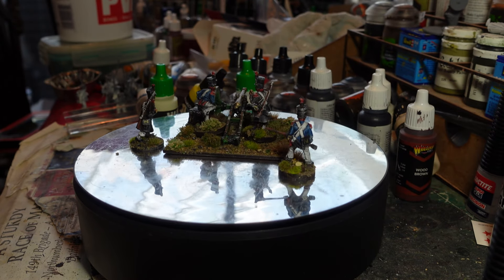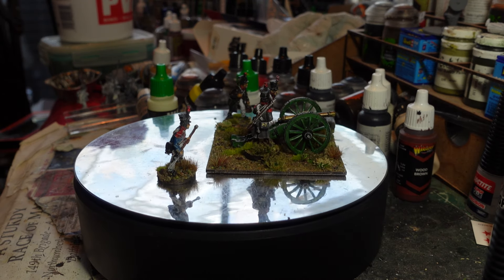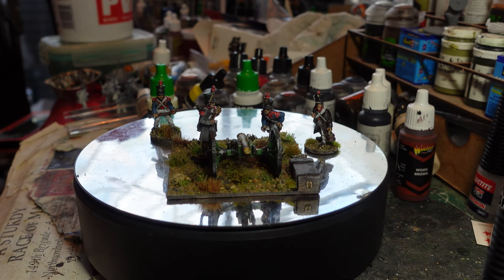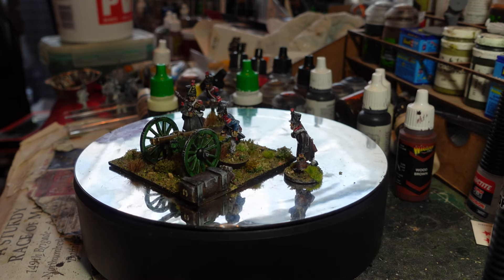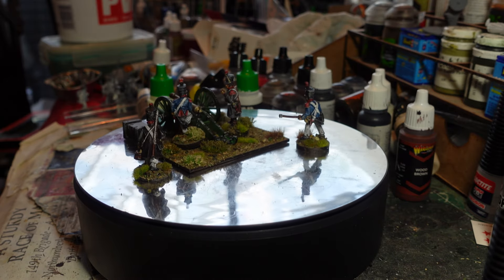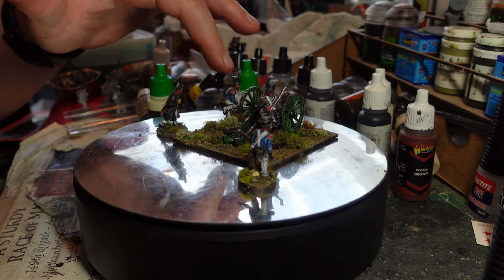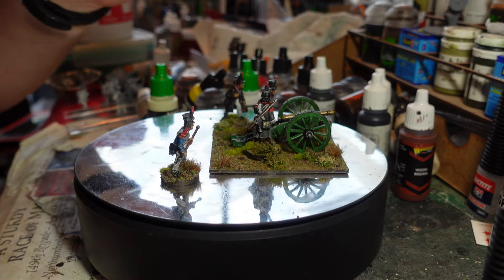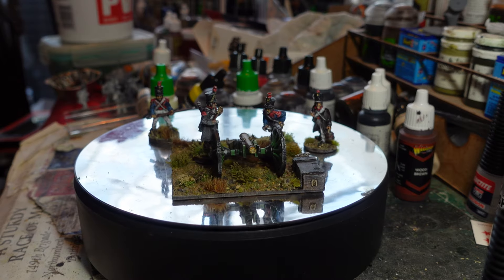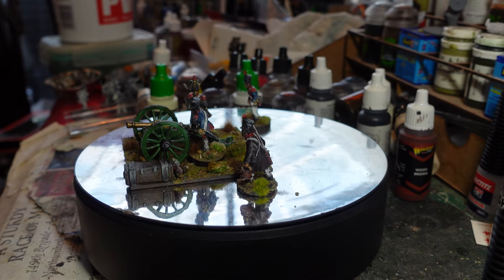They didn't have very many guns when Napoleon initially set up the Kingdom of Naples and gave it to his brother - they were very limited on their artillery. But by 1812 they actually had quite a few batteries, so clearly the French influence had worn off on them. There is a spare chest at the front that I stuck on, and a backpack propped up against it, just to give it a little bit of nuance.